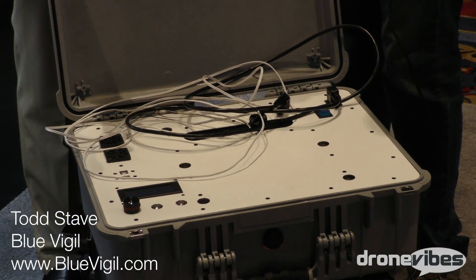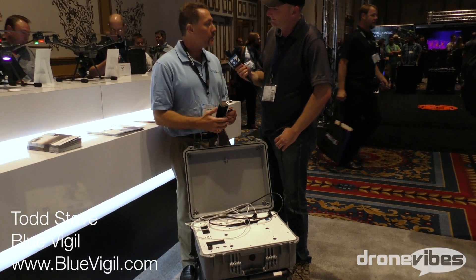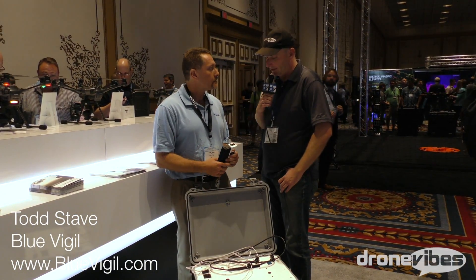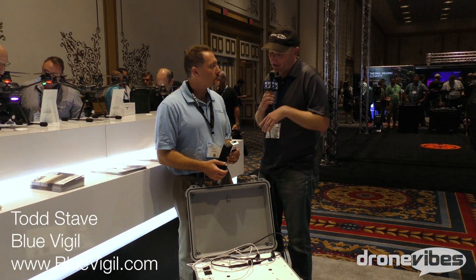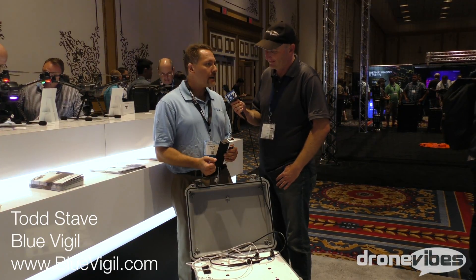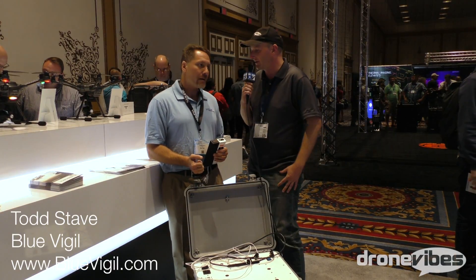There's no reason we couldn't put more cable on the spool if somebody needed a longer cable or higher altitude. What about pricing? They'll retail for about $7,000. If anybody's interested, where can they find you? My name is Todd Stave — you can find me at Todd at BlueVigil.com. Wonderful, thank you very much, Todd, for your time — I really appreciate it.